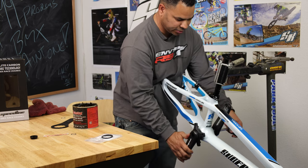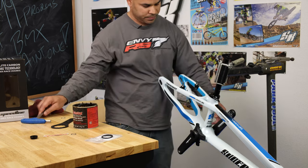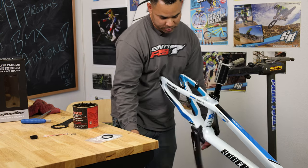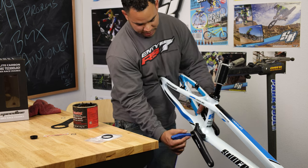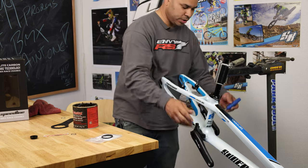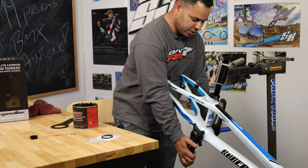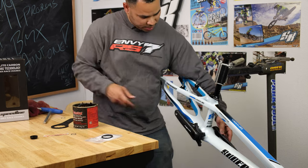Once you get it nice and tight, I usually recommend getting it tight and then going back. You want it to be able to spin freely — you don't want it to be seized or anything like that. Some people like to run them a little tighter, some run a little looser, really totally up to you. As long as they're not binding and they can always spin freely like that, you'll be good to go.